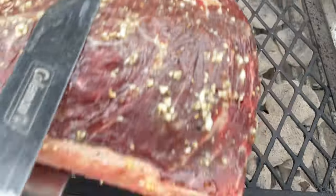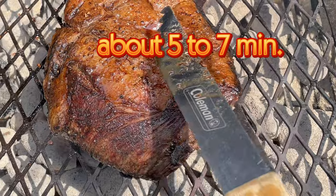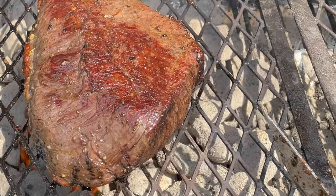Place the picanha fat side down over direct heat to sear the fat cap until it's nicely browned and crispy, about 5-7 minutes per side.